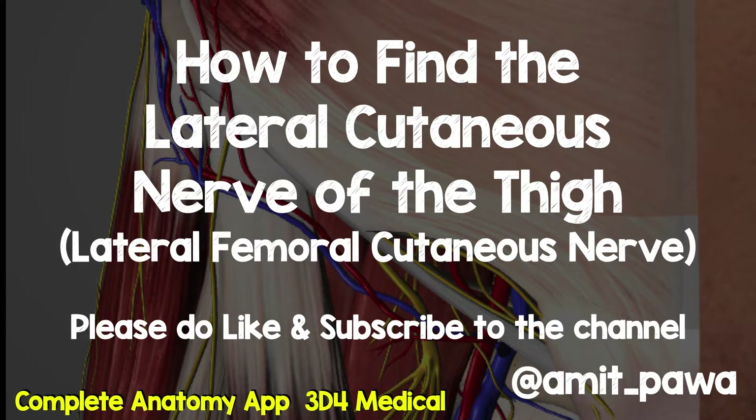This video will show you how to use ultrasound to find the lateral cutaneous nerve of the thigh, also known as the lateral femoral cutaneous nerve.